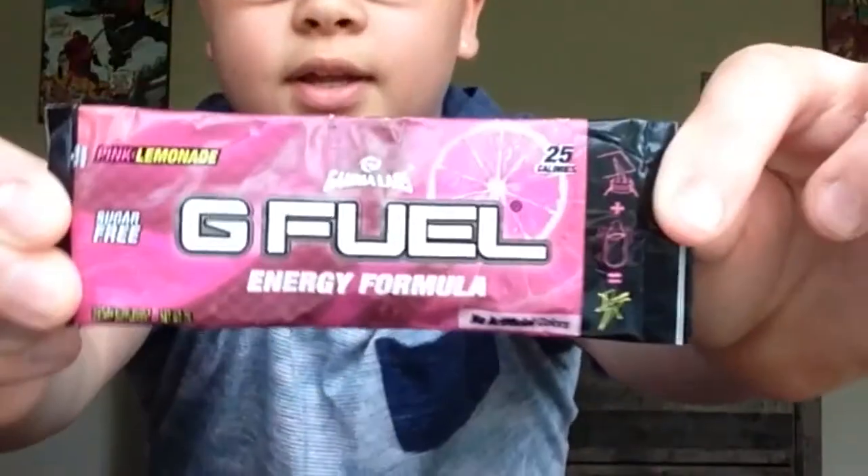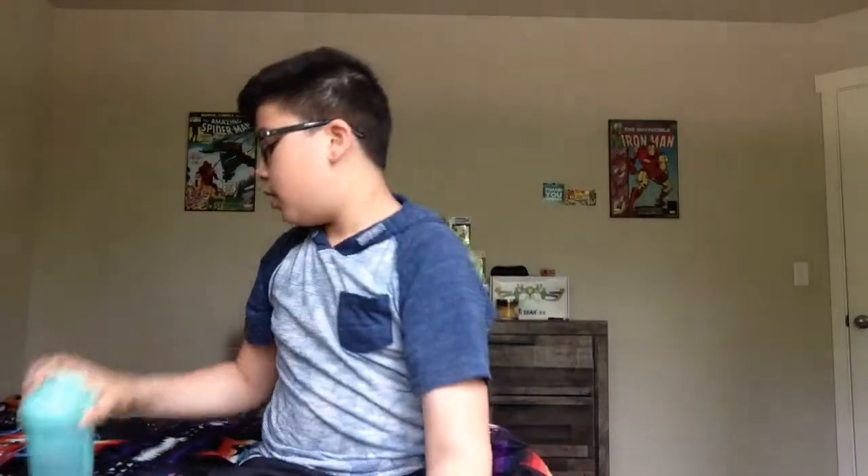What is up guys, I'm back again with another G Fuel review video. Today I'm going to be reviewing pink lemonade G Fuel. I'm pretty excited — I heard it's pretty good. I have a blender bottle shaker cup with 13 ounces of water and about five cubes of ice. I'm gonna put it in now.